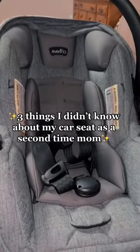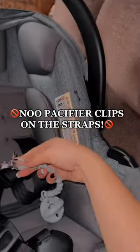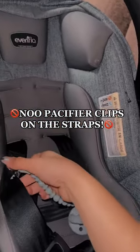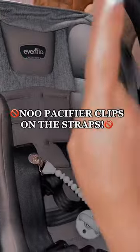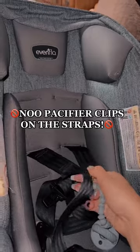Three things I didn't know about my car seat as a second time mom. Binky clips do not go on your car seat straps — it wears them down and it's not safe. Make sure to remove them and put them on your children's shirts instead.